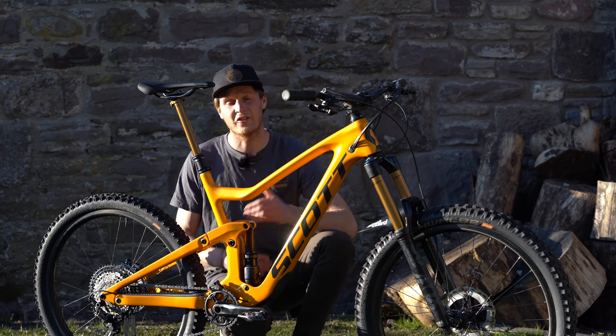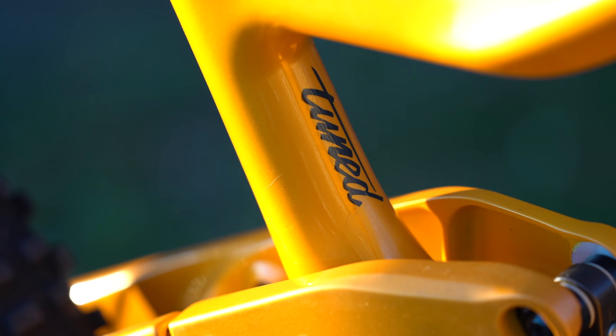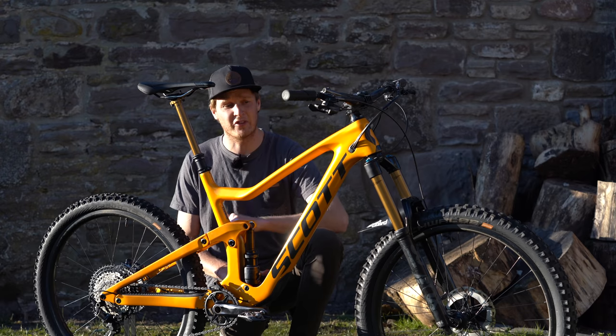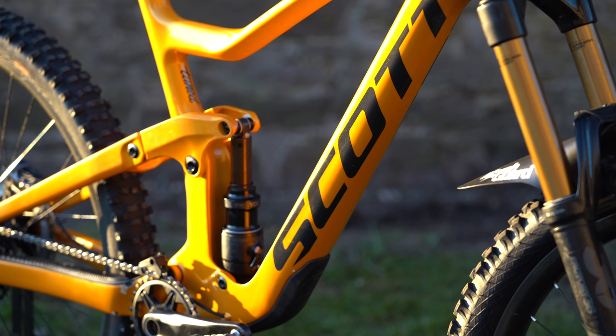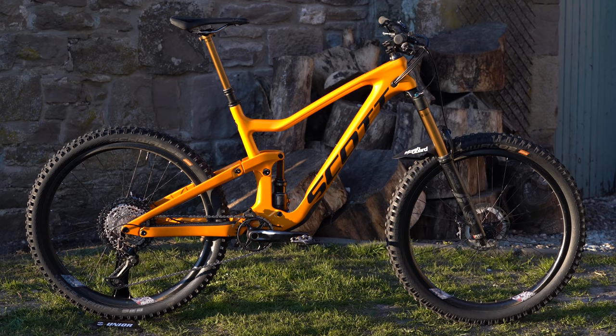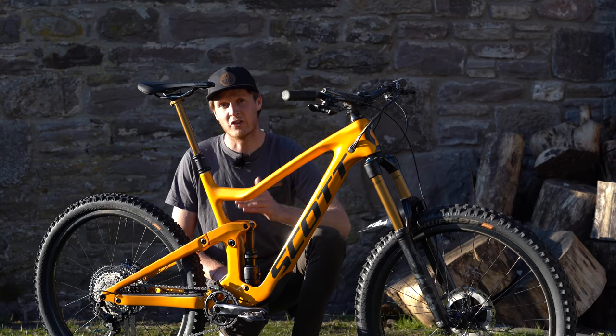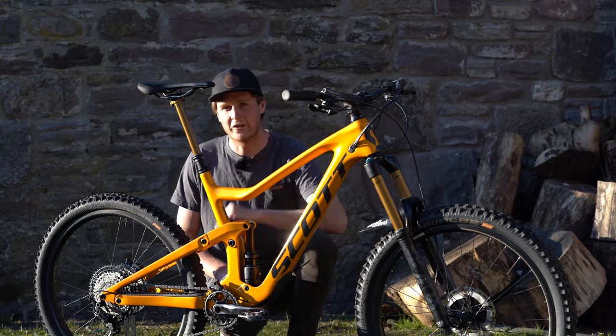My Ransom is a size large — I'm 189 centimeters for anyone wondering. This is the Tuned Edition, meaning it's a full carbon frameset and it comes in this really nice sparkly yellow and orange color. The Ransom has 170 millimeters of travel both front and rear, and a really unique thing about the bike is that you can run 27.5 plus or 29-inch wheels in it.